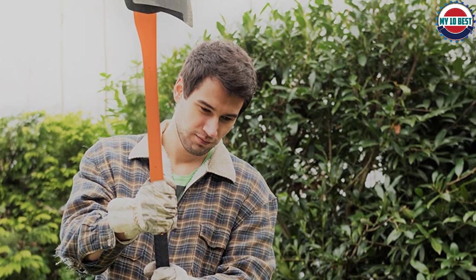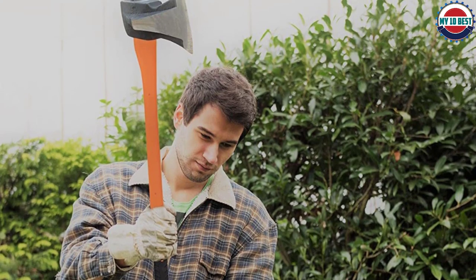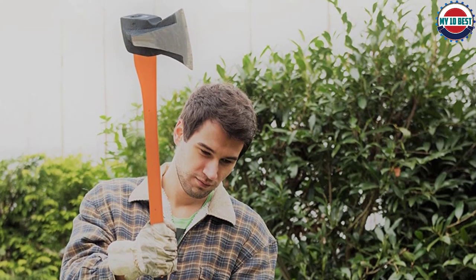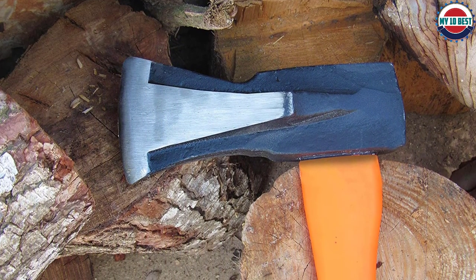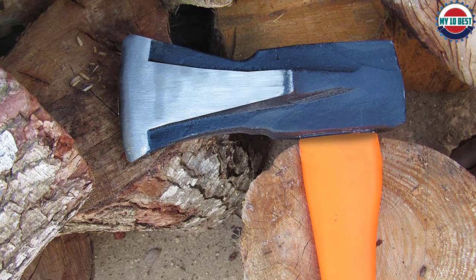The handle is also great. It's fiberglass, so it's durable but lightweight, and it comes with a comfortable grip that will make the axe more difficult to drop, even if you have sweaty hands. The anti-shock design of the axe handle makes it even more comfortable too.